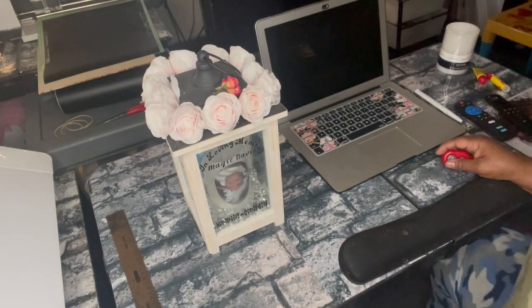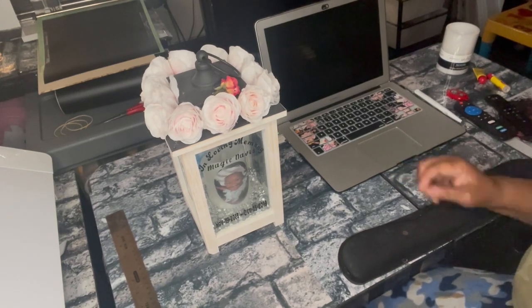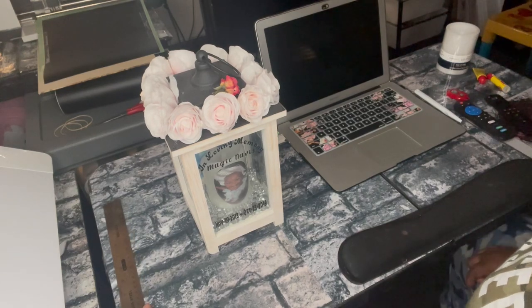Hello, everybody. It's me, Tracy. Today's DIY is very special to me, so I'm going to share with y'all.